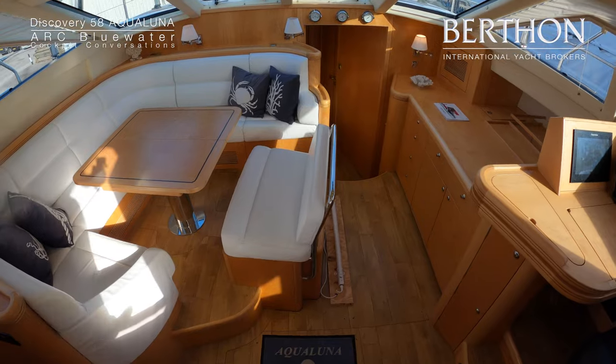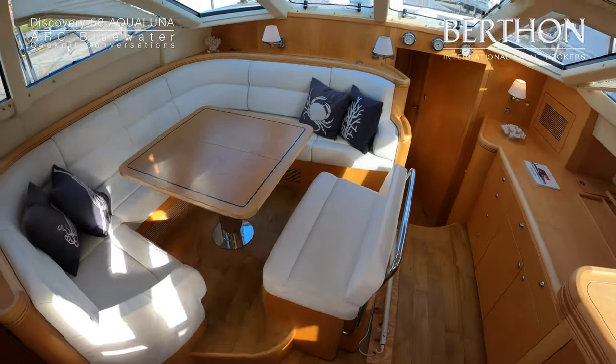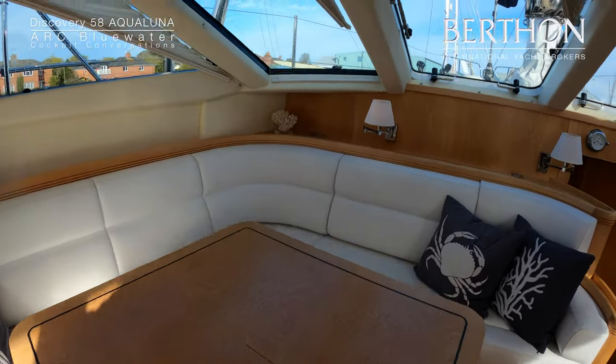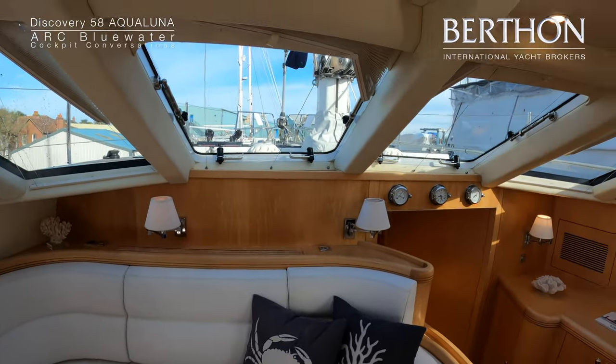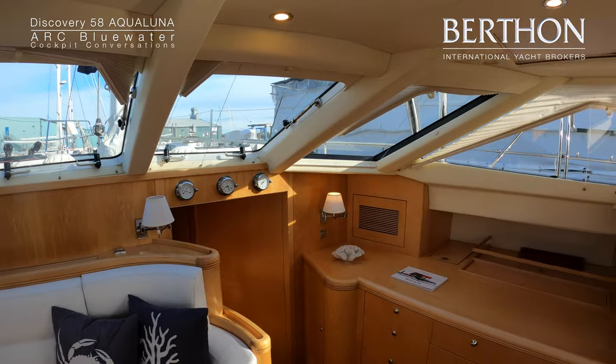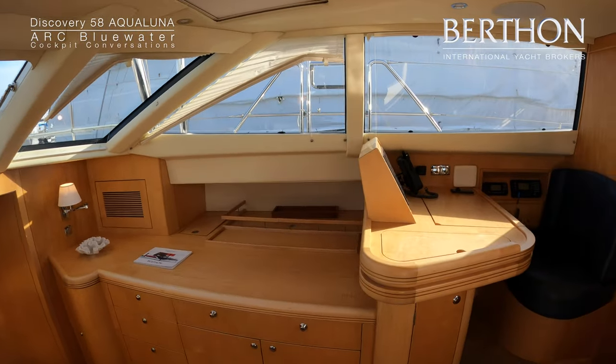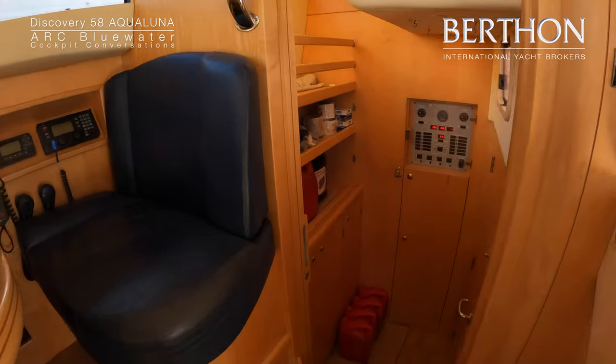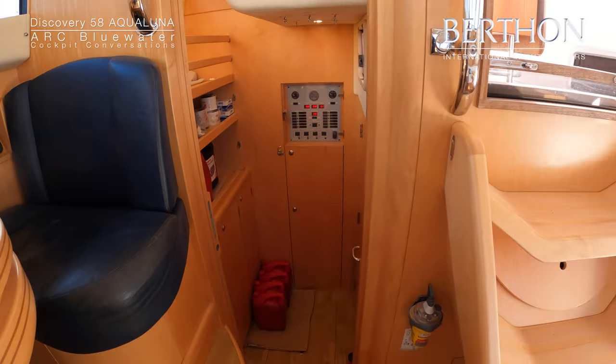And now we are down into the Maple main saloon — proper deck saloon, two opening windows forward. This area is superb for watch keeping. Access into the workroom with access to the generator.